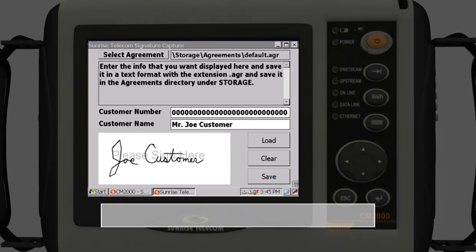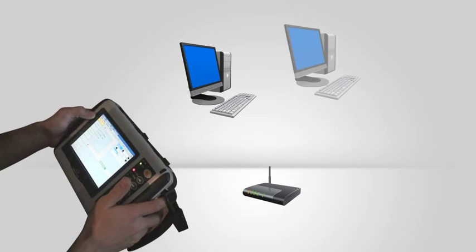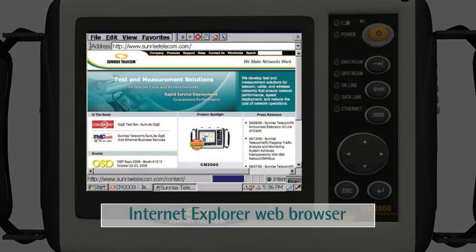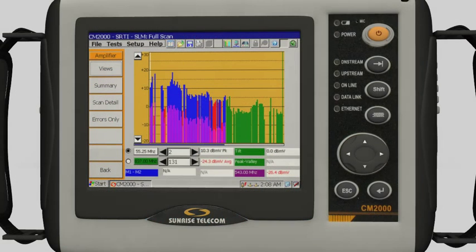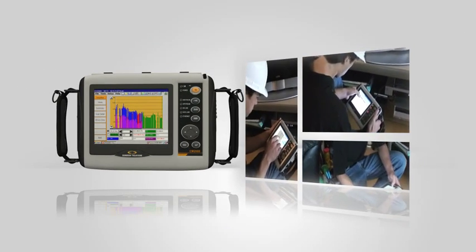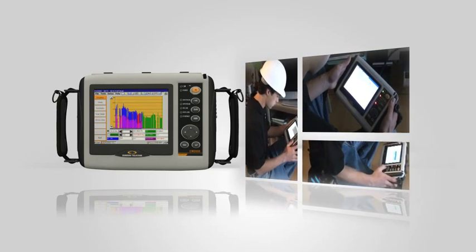The CM2WiFi option allows the user to connect to a WiFi network to upload or download data and troubleshoot in-home wireless networks. The CM2000 also has a standard Internet Explorer web browser, providing web access to back-office and other diagnostic systems, or to read data from the cable modem or MTA. These are just some of the advanced features that will arm your field technicians to detect and diagnose a wide range of problems anywhere in the network.